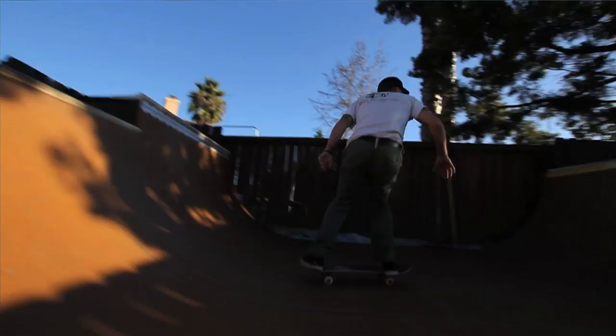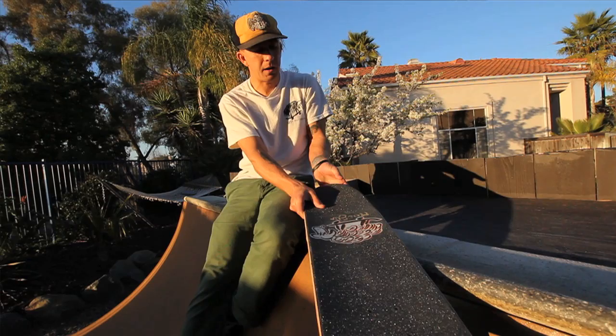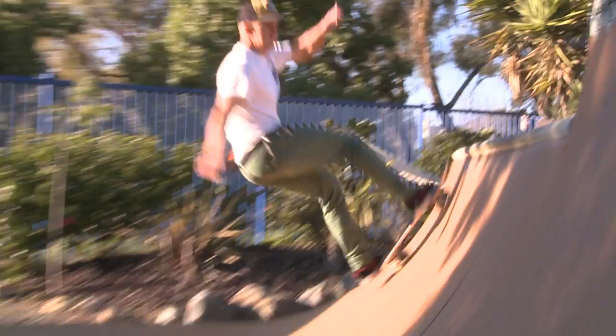Don't be bummed out if your thumb grabs your foot — that happens to me a lot. Like, your foot will be here and you go to grab your tail and your thumb's grabbing your shoe. Whatever, it's no big deal, it happens.